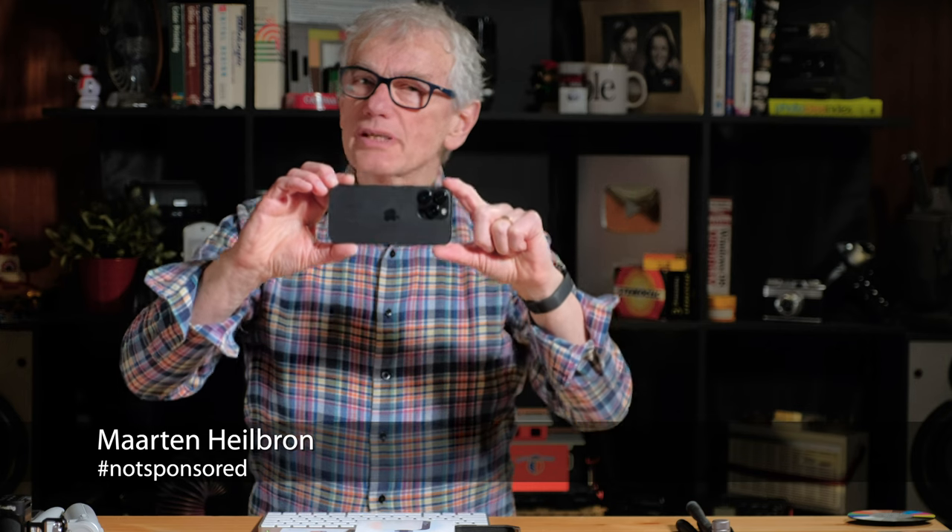Hey video creators! Although you may not use an iPhone as your primary video camera, it still has a part to play in your video production toolkit.